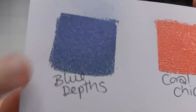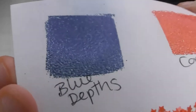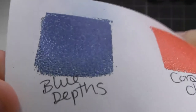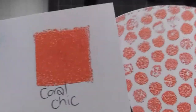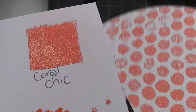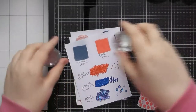The Blue Depths embossing powder is more translucent when put over other things and has a gorgeous pearlescent sheen. The Coral Chic gives a gloss finish but with less powder or slightly overheating it gives more of a satin matte sort of finish, so you can vary the finish on that one too.